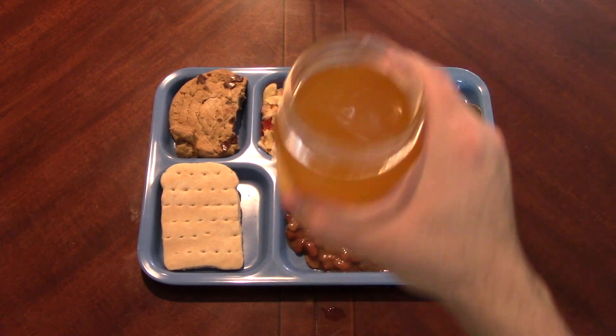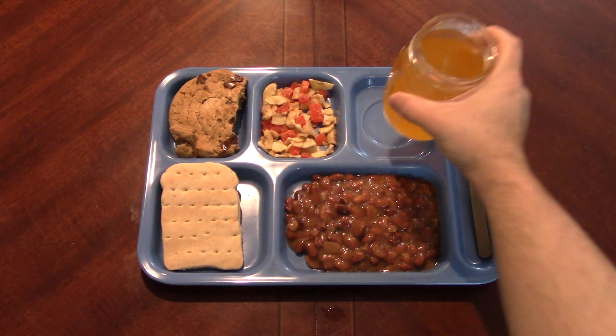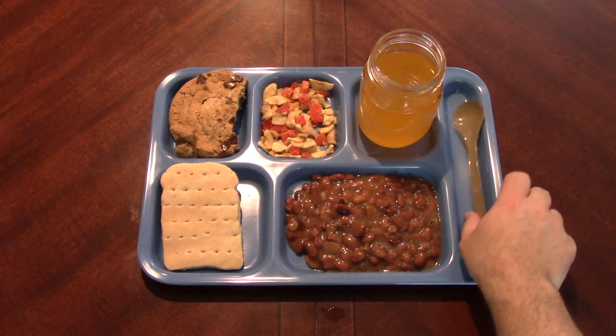Let's try a little bit of our orange drink here. So that's very similar to the standard beverage base powder in the US MRE - kind of more artificial orange than actual orange, but that's kind of what you get.